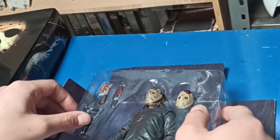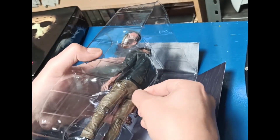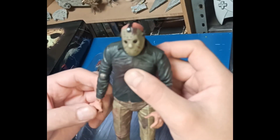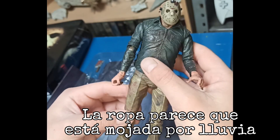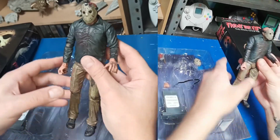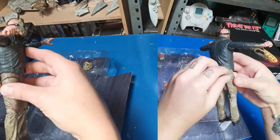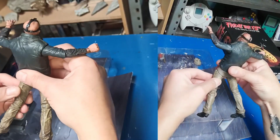Ahora sí vamos a sacar a Jason. Para esto vamos a tener que fijar este alambrito. Ya, también está bastante bien hecho el trabajo de la pintura, el detallado del muñeco, el esculpido. Esta pierna al parecer la tiene un poco floja. Creo que está bastante bien chida esta figurita. Esto es goma — un plástico blando para que se pueda doblar bien la pierna. Está bastante bien pensado eso.